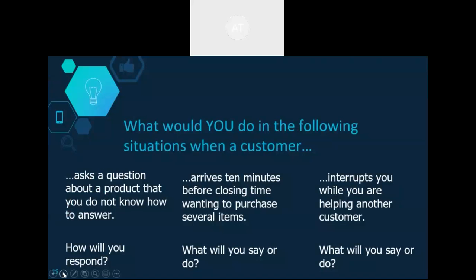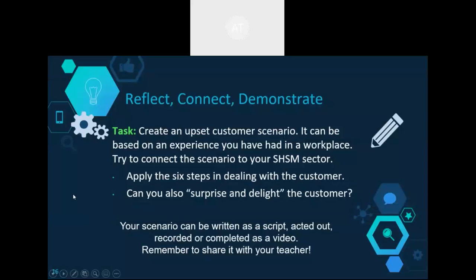Here are a few examples of 'what would you do' situations. The reflect, connect, demonstrate task for the module has students creating an upset customer scenario based on an experience from the workplace or co-op, tied to their SHSM sector, incorporating problem solving, creativity, and a surprise and delight element. Options include writing the scenario as a script, acting it out, recording it, or completing it as a video.